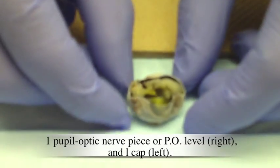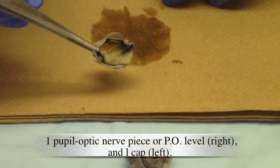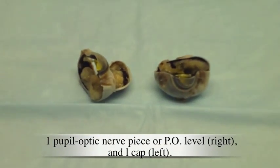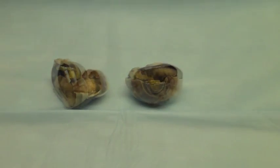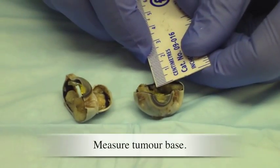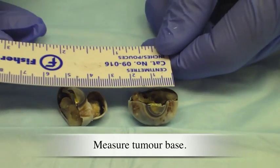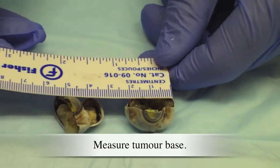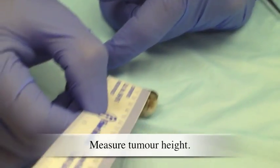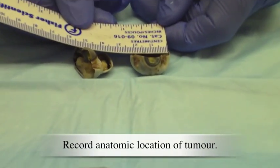The eye is now in two pieces with the tumor exposed: one pupil-optic nerve piece, or PO level, on the right, and one cap on the left. Estimate tumor size, measure tumor base, measure tumor height, and record the anatomic location of the tumor.